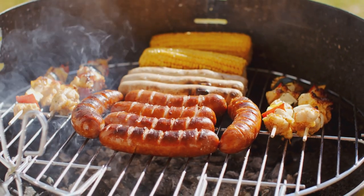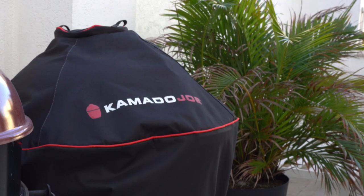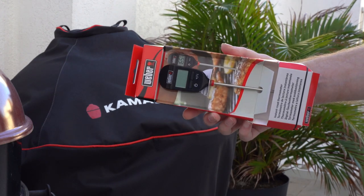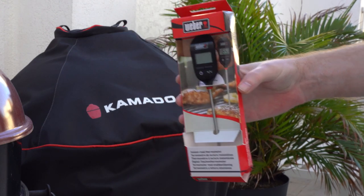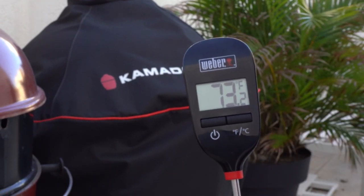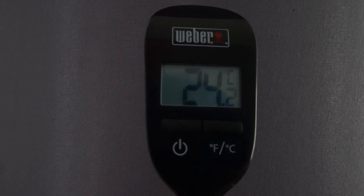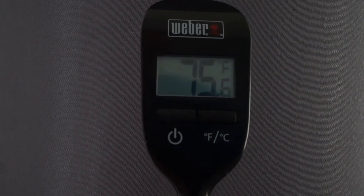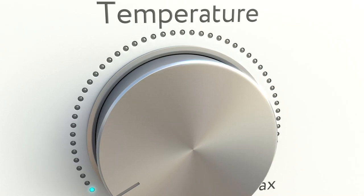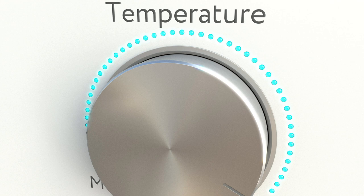Weber 6750. When all you require is a straightforward internal temperature reading and you have no need for sophisticated thermometer functions, the reasonably priced Weber 6750 instant read meat thermometer — which displays either Fahrenheit or Celsius — could be the thermometer for you. The Weber 6750 has two buttons on the front: one changes the temperature readings and the other turns the device on or off. With its digital display and large letters, this instant read grill thermometer makes it simple to read the internal temperatures of your meat. The thermometer produces an automatic reading between 32 and 446 degrees Fahrenheit when the probe is inserted into the meat.